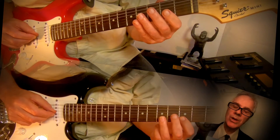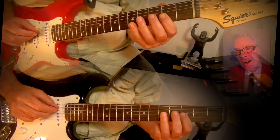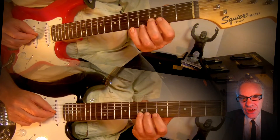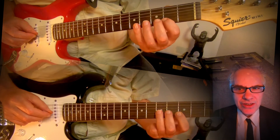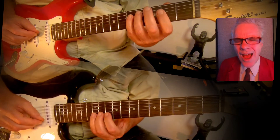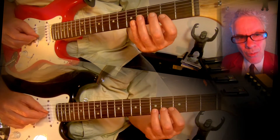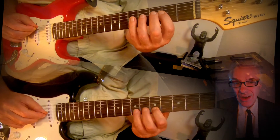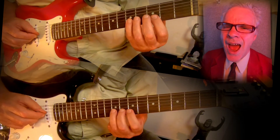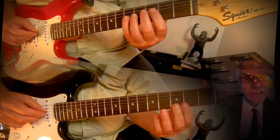Hybrid, it's a high bread guitar. I want a high bread guitar. Everybody wants a high bread guitar. I want a hybrid guitar, you want a hybrid guitar, everybody wants a hybrid guitar.